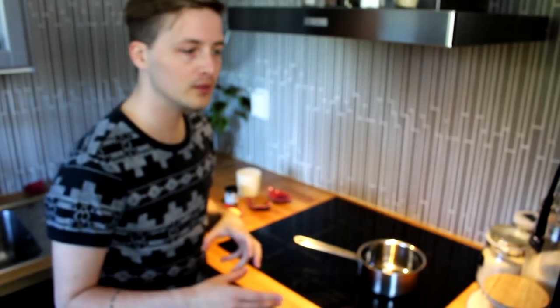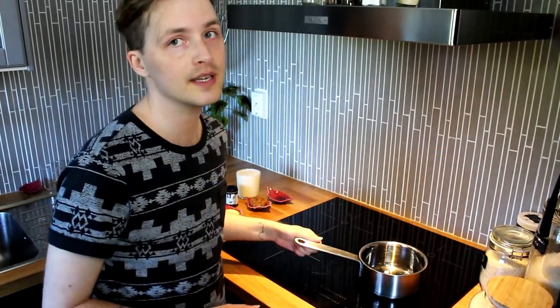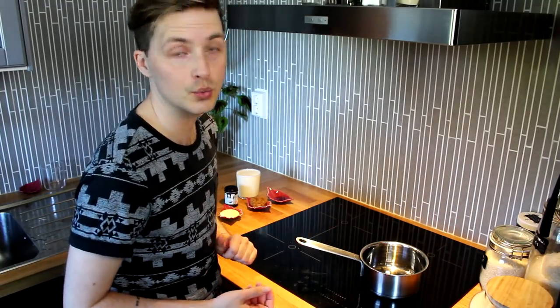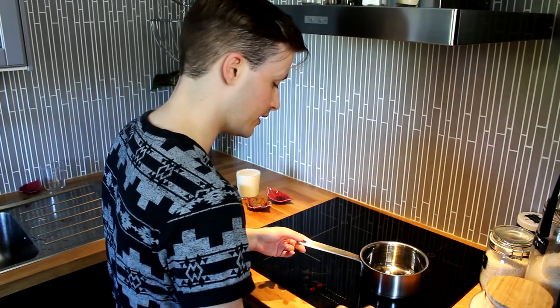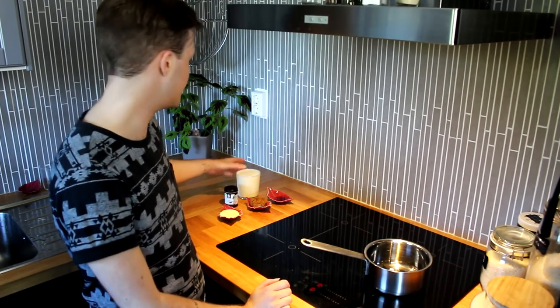While we're waiting for the caramel to cool down before we serve our butterbeer to ourselves — because we deserve it — we're going to make the latte one as well, because Robin needs something too. We're going to warm the pan, and we don't need as many ingredients this time — just some kind of milk or milk substitute, about one cup or whatever mug you're going to use for the latte.